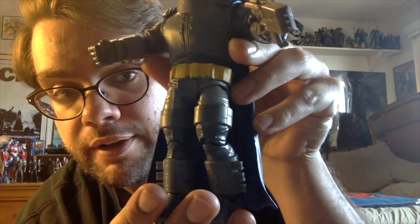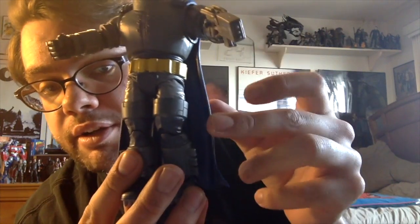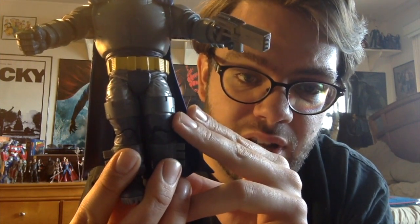It comes with the gun, but I would say the quality control was a little low. There are a lot of areas — if you look at his belt, you can see the gray paint bleeds up into the yellow. Down here on his leg, you can see some of the lighter paint kind of bleeds into the dark blue. Nothing I can't fix with a little customizing, but worth mentioning.